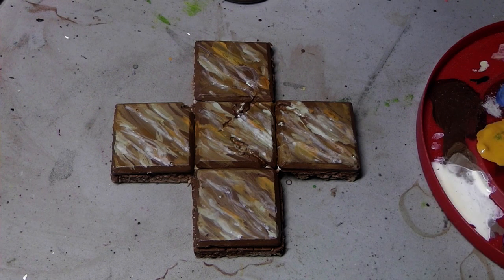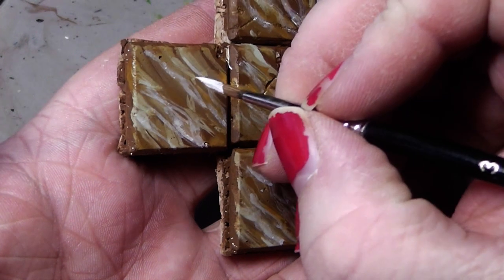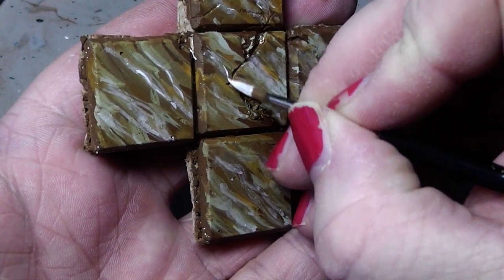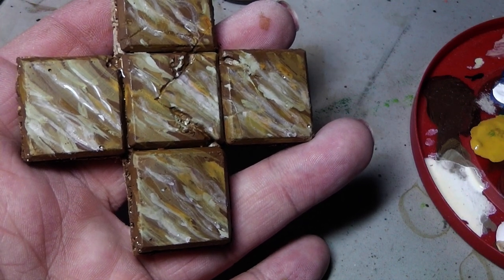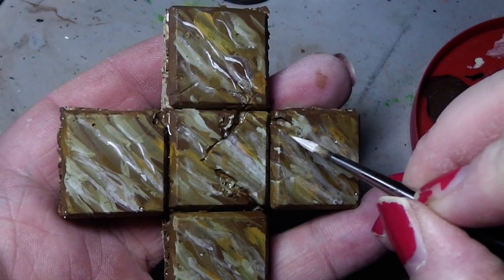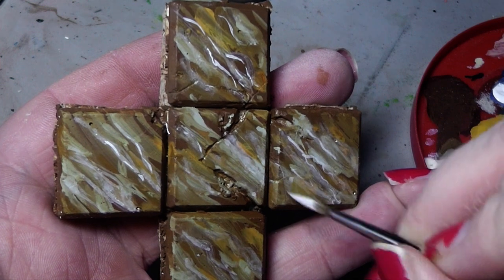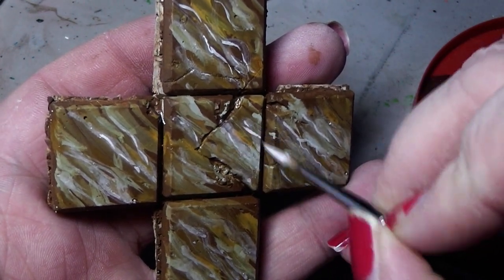Then we take a sharp brush and take pure white, water it down a little bit so it works properly. We simply go in and pick up here and there very tiny little lines — you're basically painting lightnings here and there. But don't make the streaks all going through, just here and there. Obviously this works better on bigger pieces — with these small tiles here you basically have more room to paint with. You can also make some dots here and there.